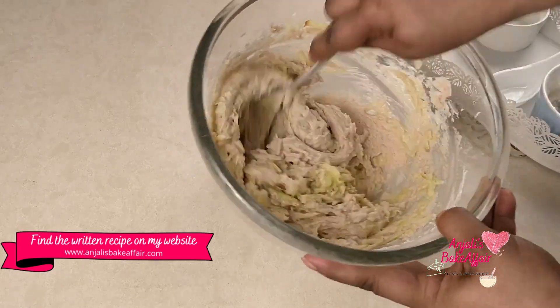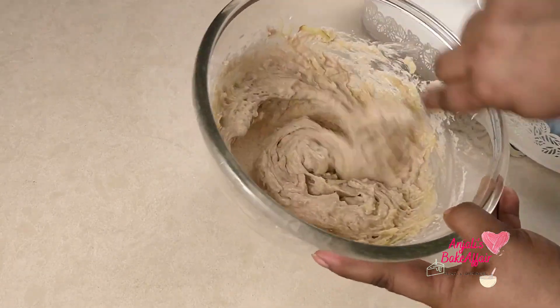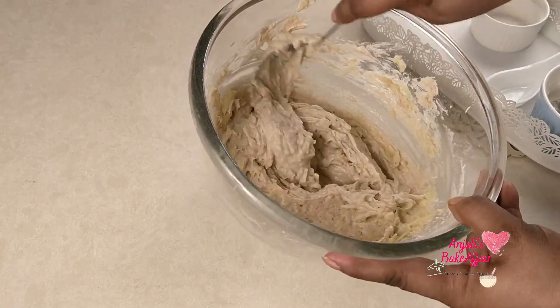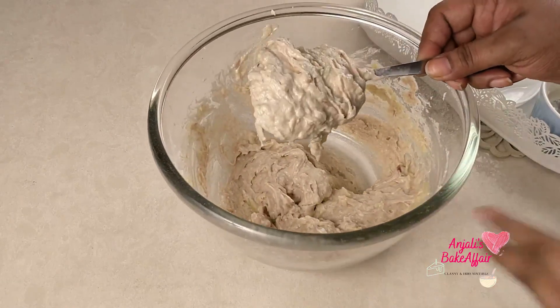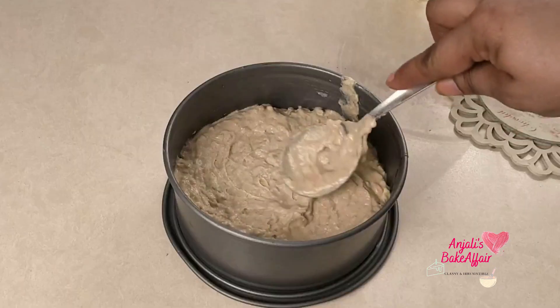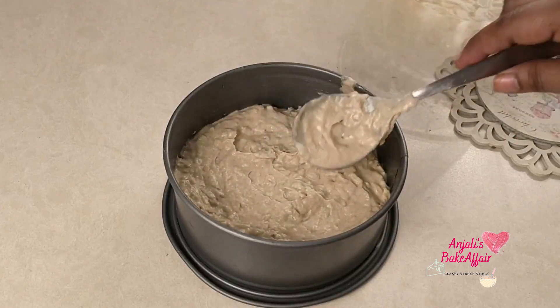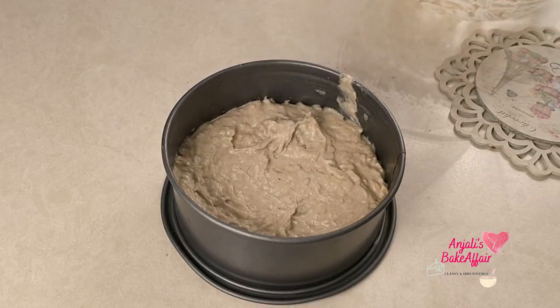Now you will have a thinnish batter, something like this, and this is just right. Pour your batter into a greased tin — my tin is greased as well as lined. This is about 7 inches round. And now it's ready to bake.